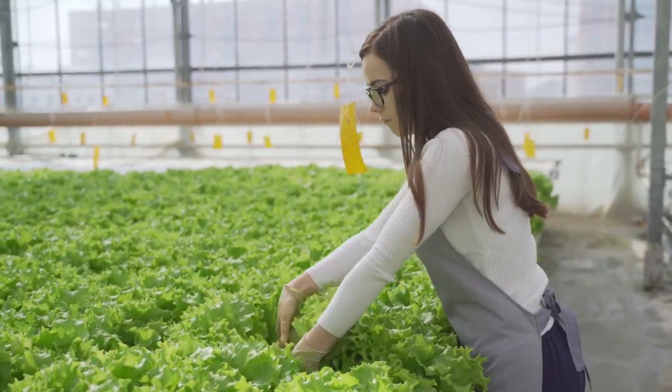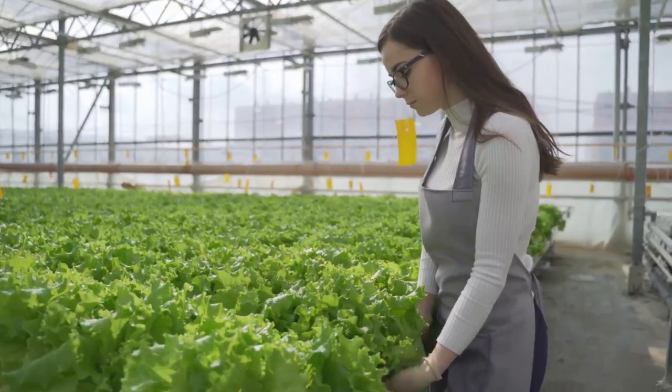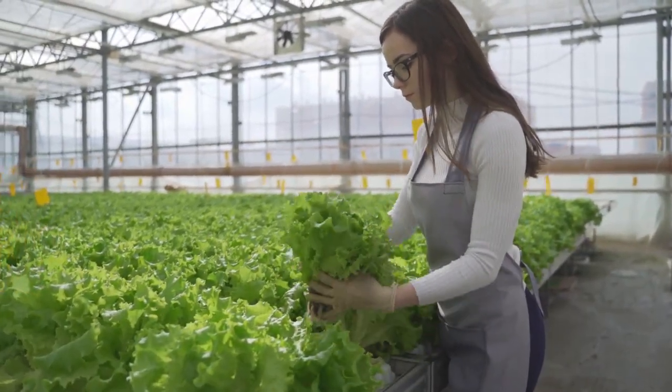Furthermore, we've highlighted the numerous benefits of hydroponic gardening, from faster plant growth to increased yield. With hydroponics, you can enjoy gardening all year round, no matter the weather or soil conditions.